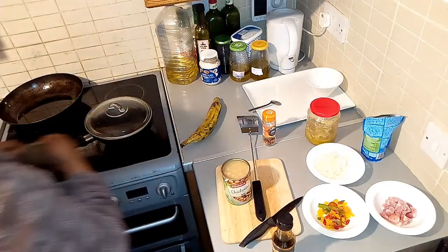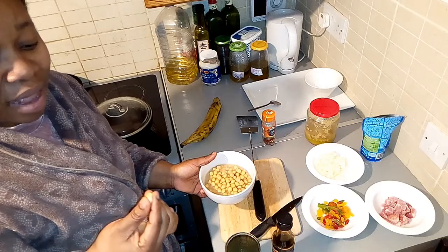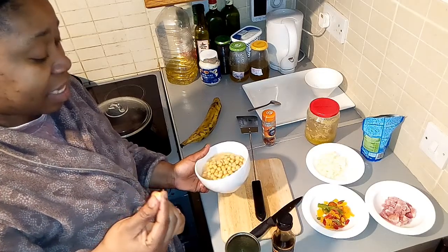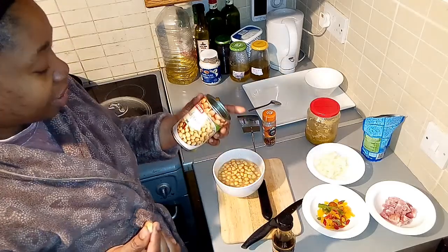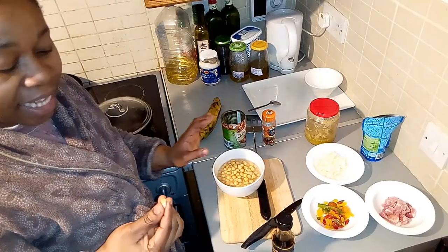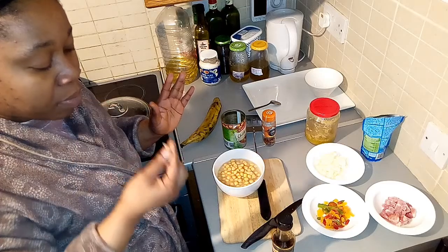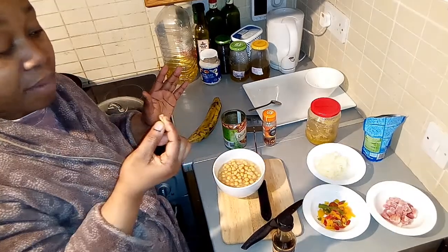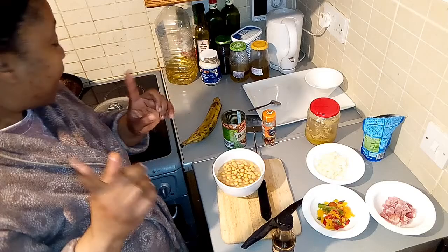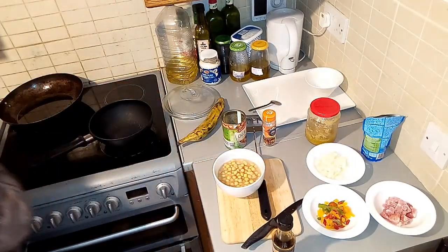Guys, it tastes like beans — this is my first time trying it! It tastes like beans; there's nothing different. It even has a shell. I think this is going the right way. Let me get a spoon.